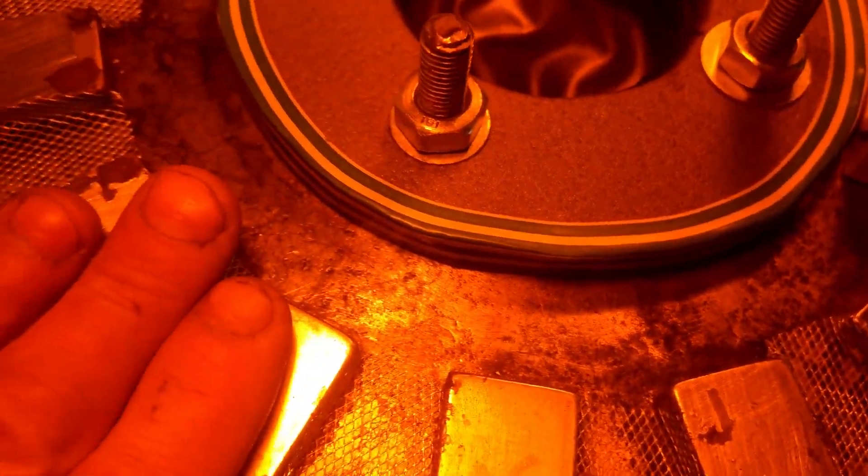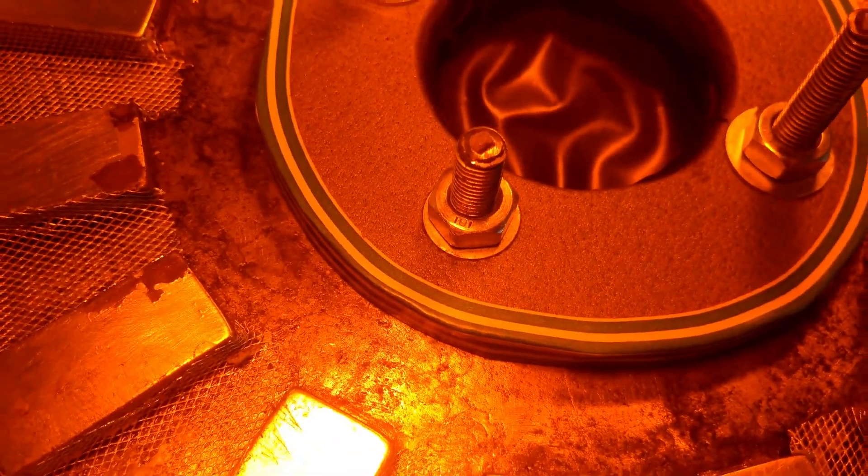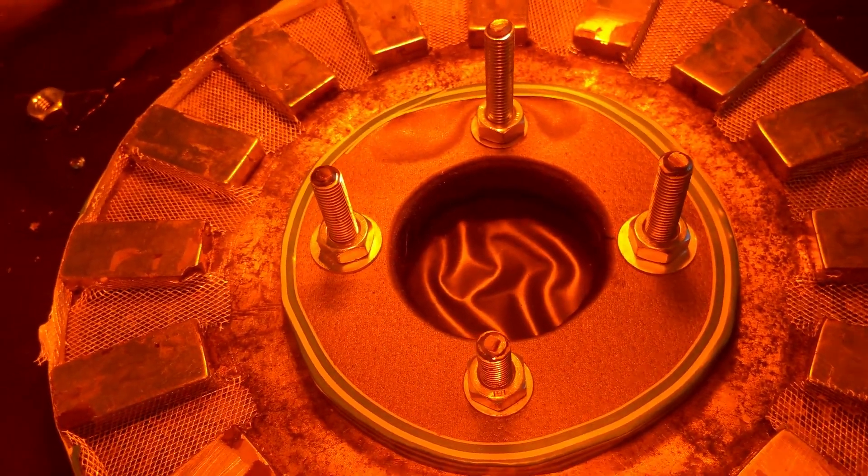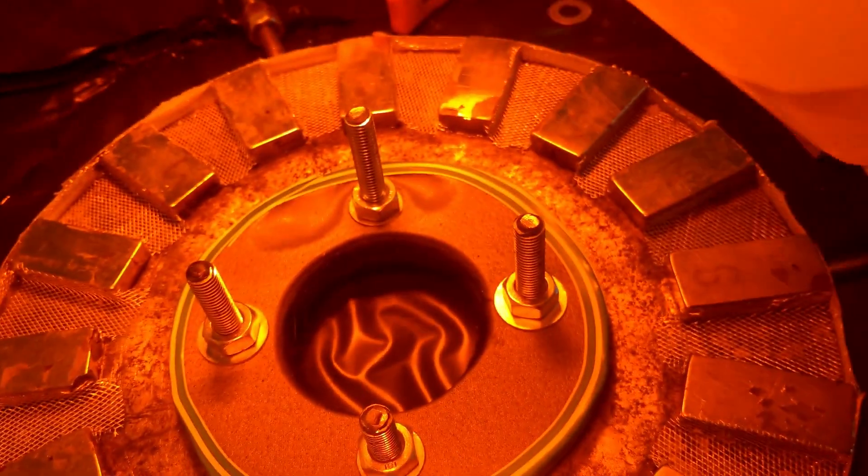I'm just waiting for this to warm up and then we'll check the resin. Alright, that's taken the chill off it, it's all level.